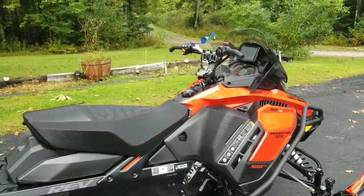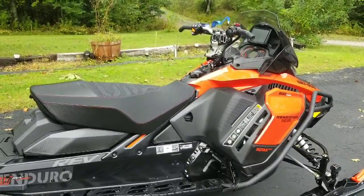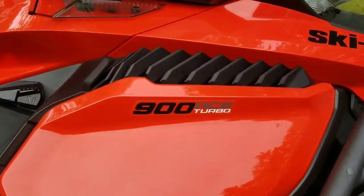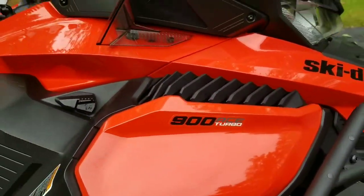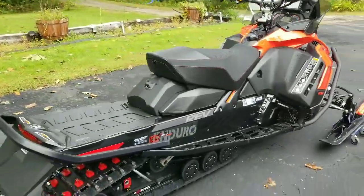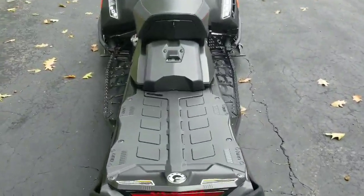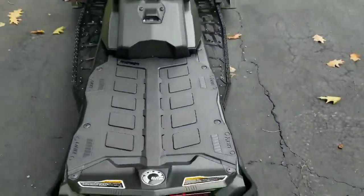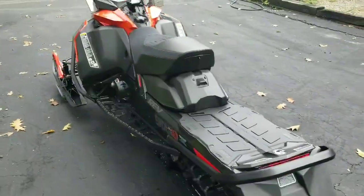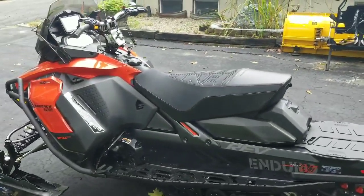We'll do a walk around here. This is a 2019 Renegade Enduro 900 ACE Turbo. One thing that's noticeable right off the bat is this wide body — how wide that is — makes a nice platform for some gear. Of course, all these stickers that you see on the side, those are coming off.